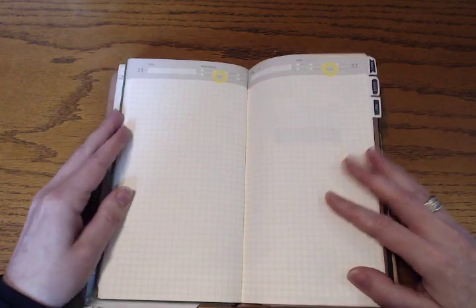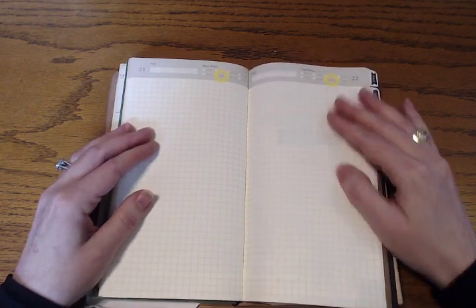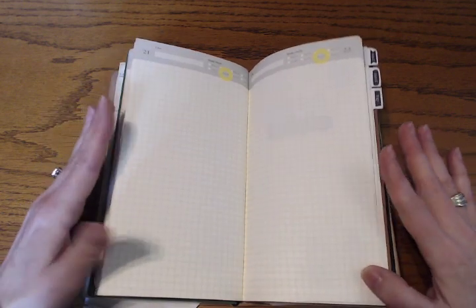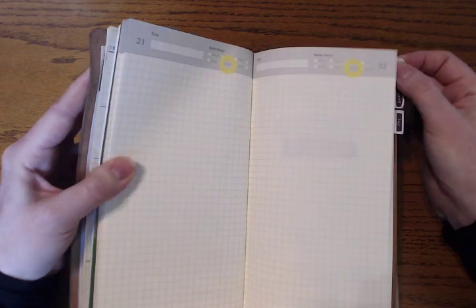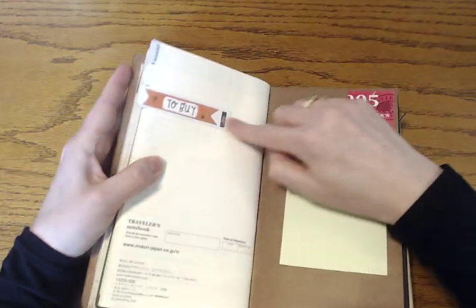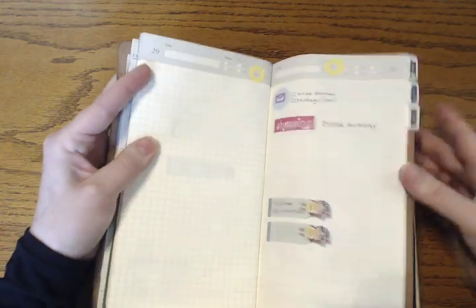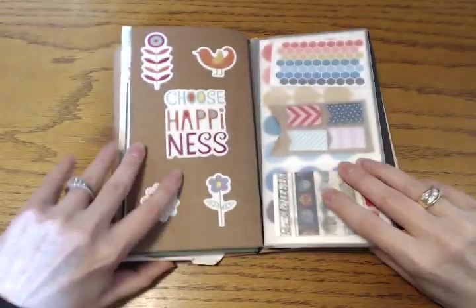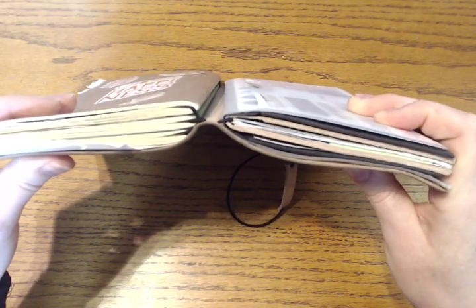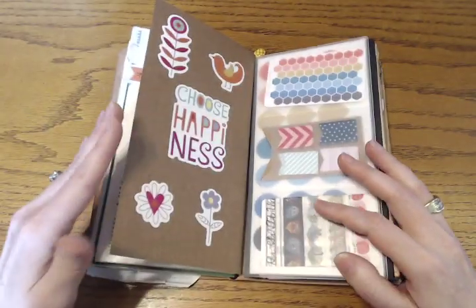I decorated the weekly with some stickers I had laying around. My third elastic — the last part of my planning system — is the Midori 005 daily. I use hole reinforcements to circle the day, and the actual date for the month is noted over on the side. This is two months' worth of dailies, and I just write a pretty boring list of my to-do's and tasks I want to get done for the day. I also have some Smash flag tabs for my little tabs.